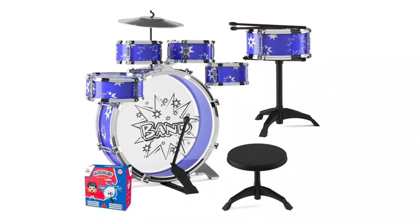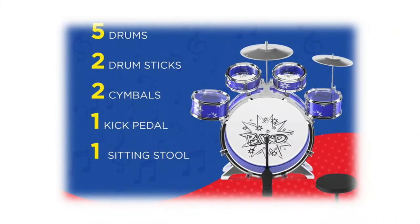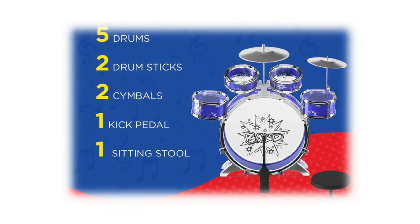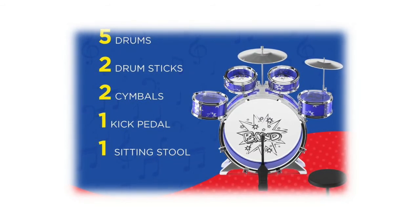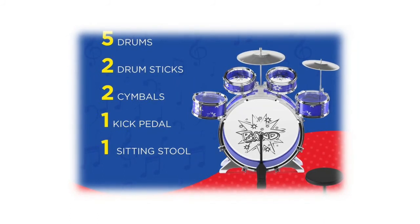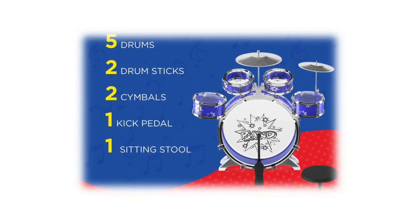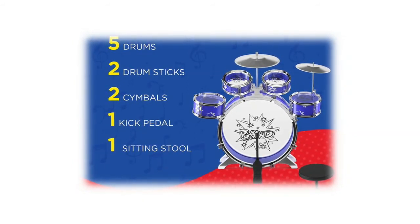This drum set is worth the money, as it comes as a complete package of 11 pieces, including a stool for comfort. Unlike most toy drum sets, Jazzall provides high-quality sounds that are both loud and clear, serving as a platform for your child to produce great music. This drum set can be enjoyed simultaneously by the children using it and the adults who listen, making it fun for children's parties.